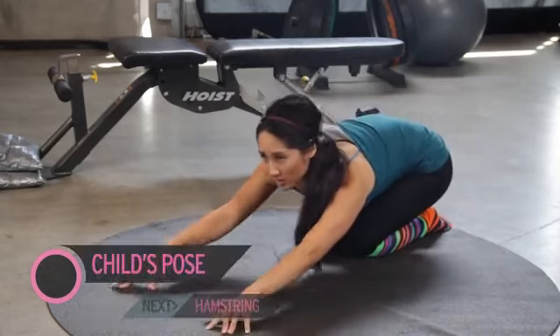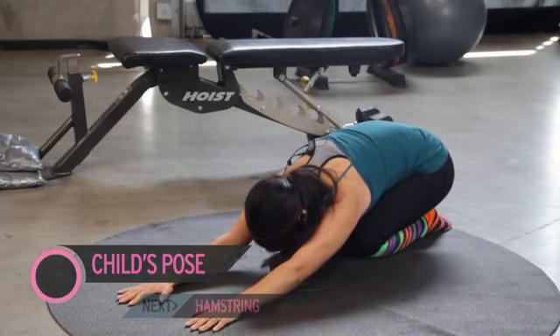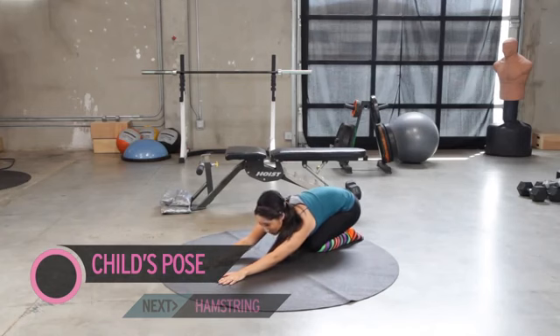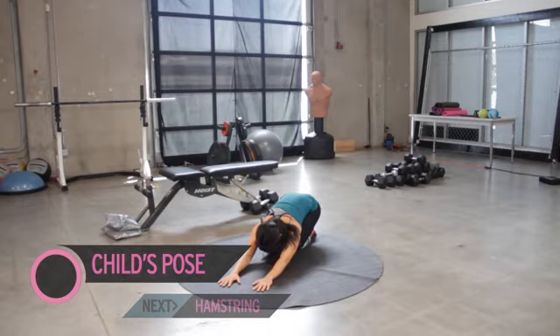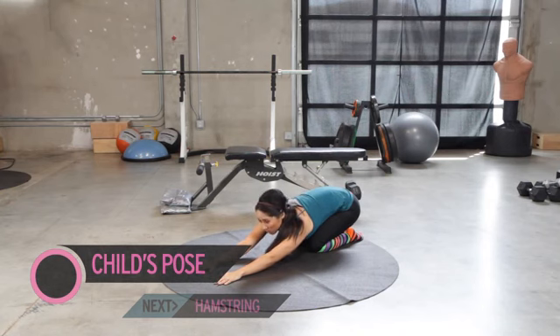Stay where you are and go ahead into a child's pose like this. Try to keep your seat close to your heels — doesn't necessarily have to touch. Reach, reach, reach with your fingers. Every time you exhale, we reach a little more, and that's how we gain flexibility. Generally speaking, let's hold all of our stretches for 30 to 45 seconds. If you're really working for more flexibility, we can hold it for 45 to 60. Today we may not meet those numbers exactly, but we can try.